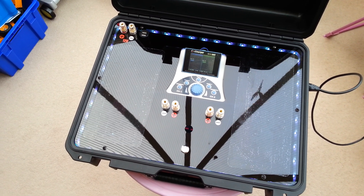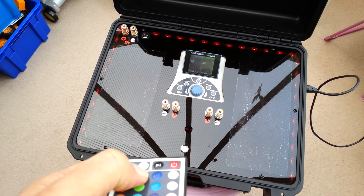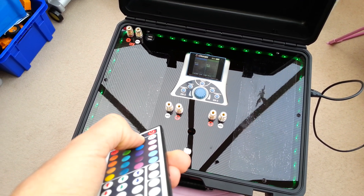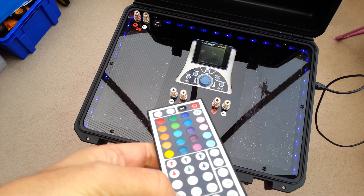Now I've got them set to white at the moment — we can change them to red, green, blue... yeah, loads of colours — or you can even have them flashing. Let's go for them flashing.